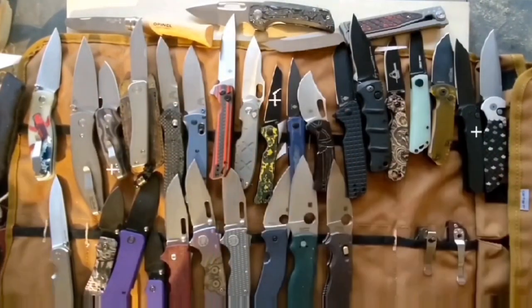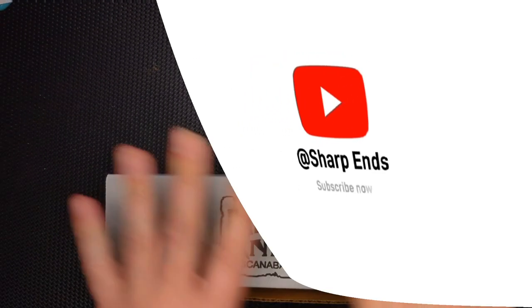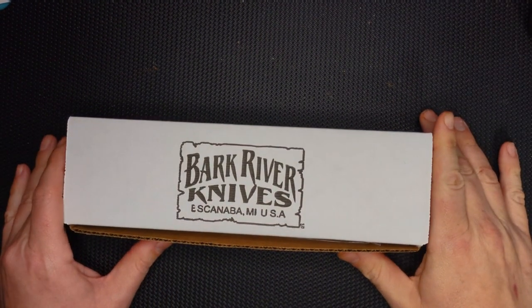Hey guys, thanks for joining me, and if you like what you see, please subscribe. Hello peoples, welcome to Sharp Ends.